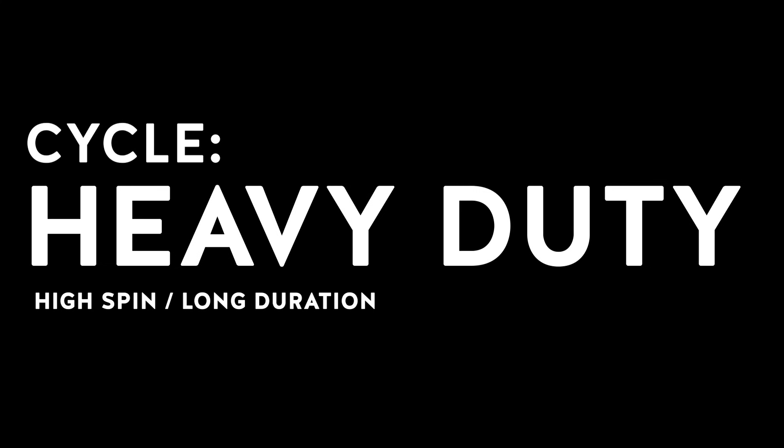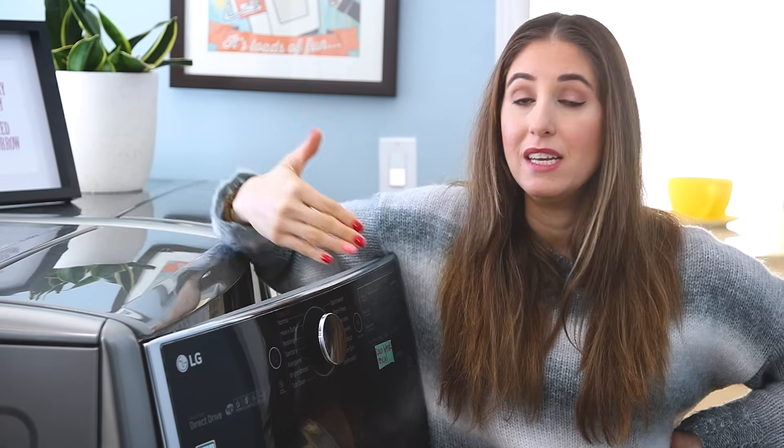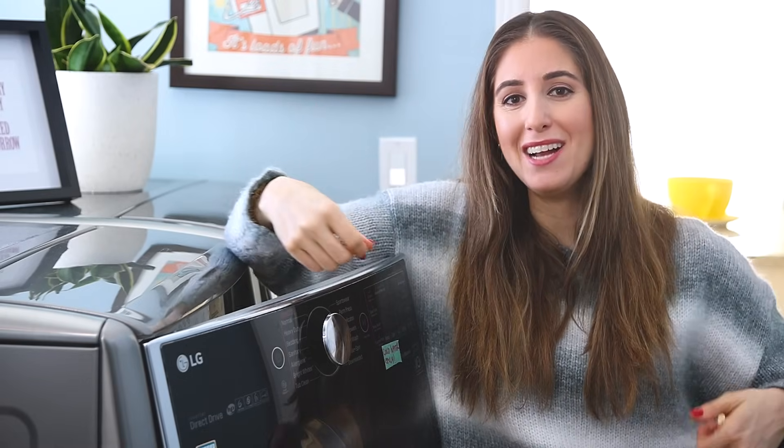If you have a heavy duty setting on your machine, that is designed to deal with heavily soiled garments — say you work in a mechanic shop and you've got really dirty coveralls, or you've been gardening, or your kids were out playing in the mud. That's when you would want to use the heavy duty cycle. It is a high spin cycle and it washes for even longer than a normal cycle, doing a lot of spinning and agitating to get rid of the dirt.